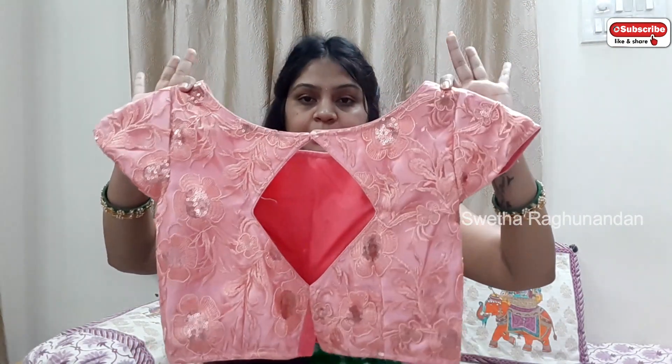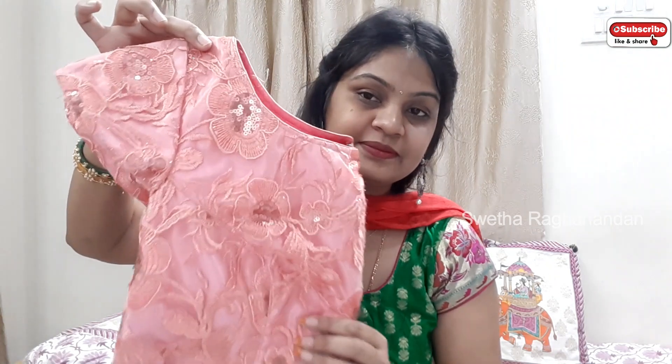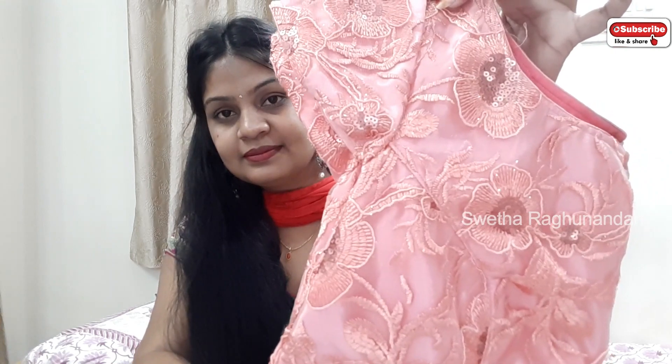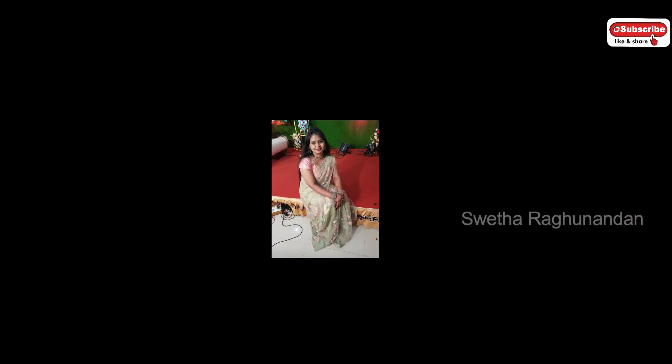So this is the simple blouse — the first one. And next, we have back hooks. So we have one blouse in Banaras.